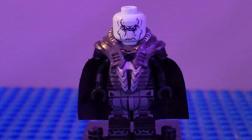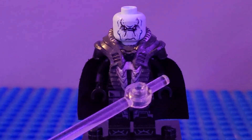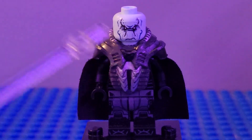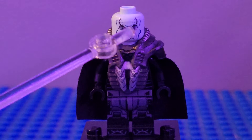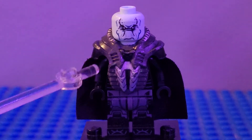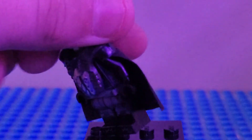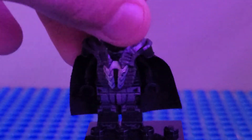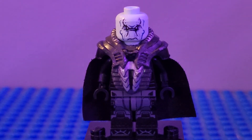Here is the Fifth Brother. I used just a black torso — you can use any one. I used this shoulder piece from General Zod, the head from Ebony Maw, black arms, black hands, and this black hard cape. I think it looks very nice for the Fifth Brother.